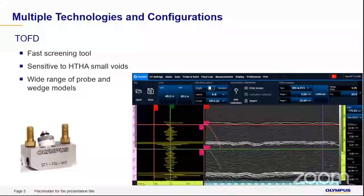We also have a TOFD series of probes for HDHA. Because TOFD is almost the fastest technique, it gives you a faster screening tool and is very sensitive to HDHA for smaller voids. There is a wide range of probes and TOFD wedges available.